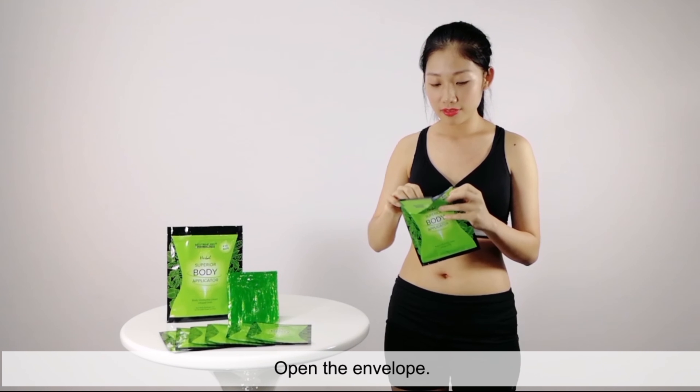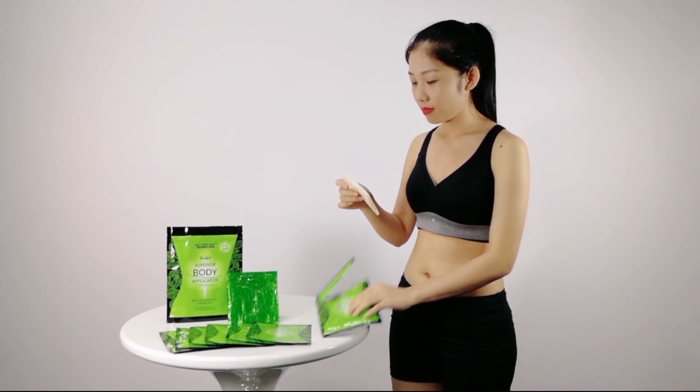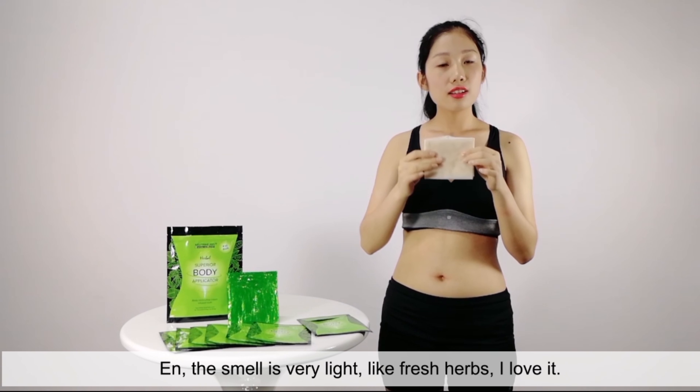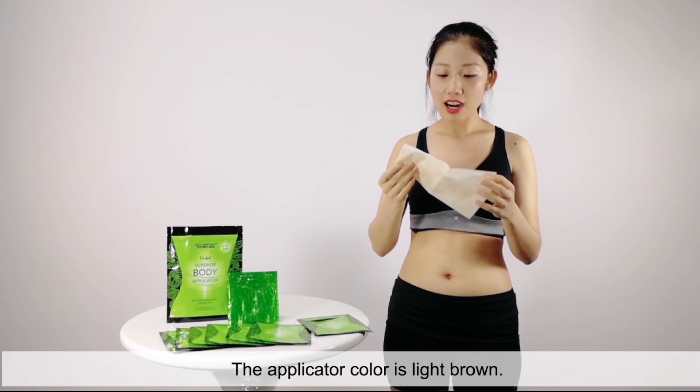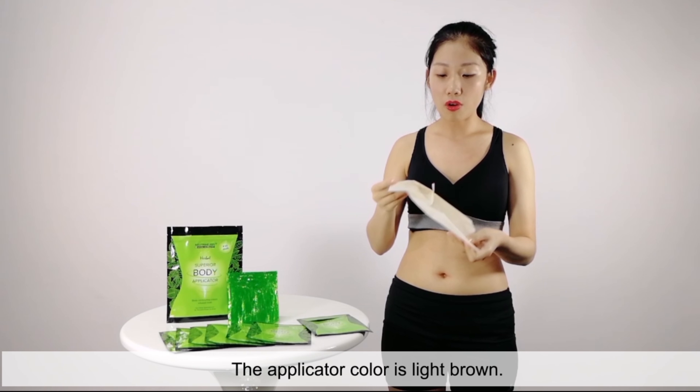Open the envelope. The smell is very light, like red herbs. I loved it. The applicator color is light brown.